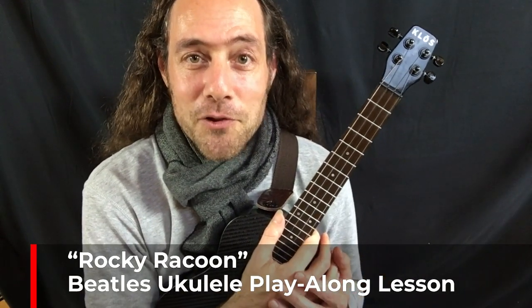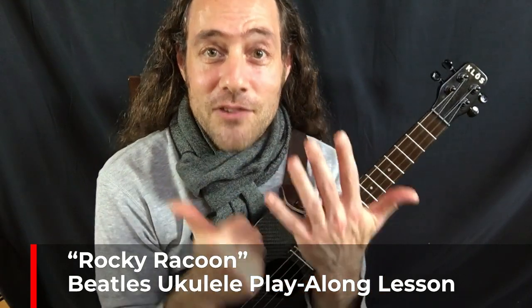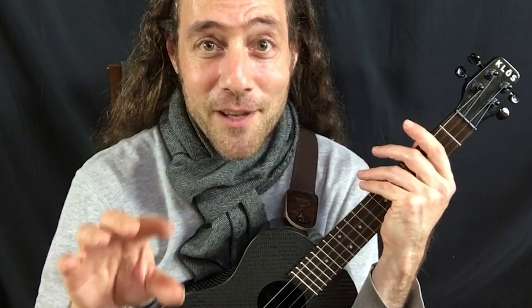Let's play a fun and easy Beatles tune, Rocky Raccoon. Glad you're here. In this video, I'm going to be teaching you the six chords you need, also a strumming pattern. Everything you need to jam along and enjoy this play-along session is going to be right here on the screen for you. So please get your ukulele. Let's do this.